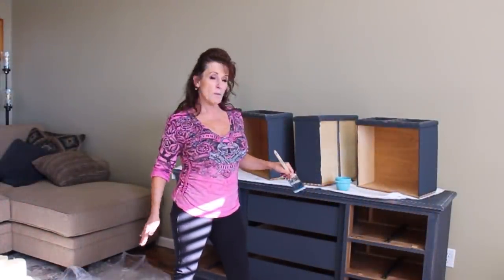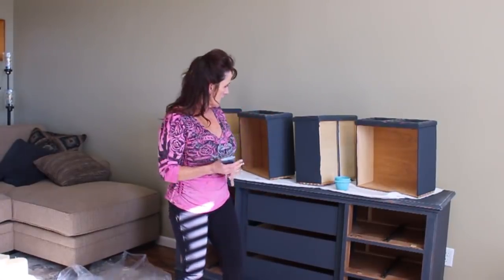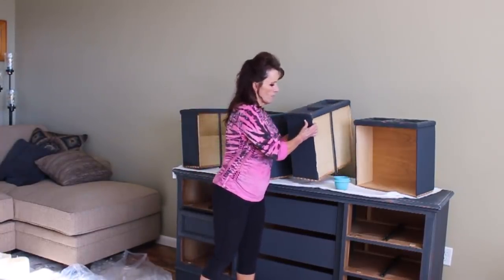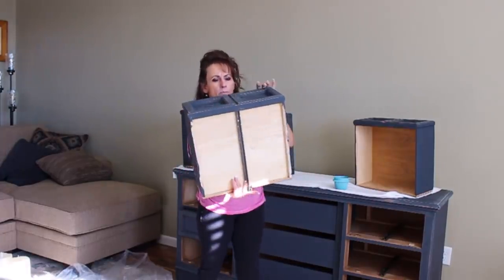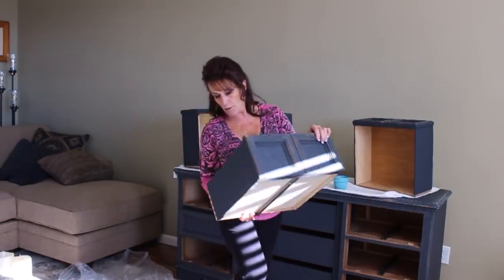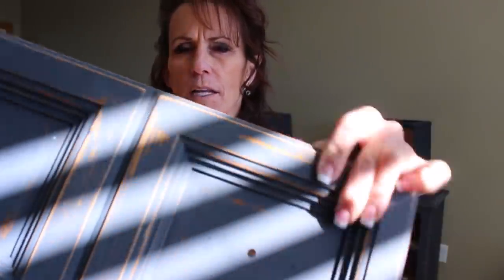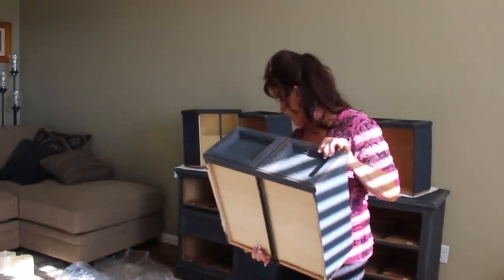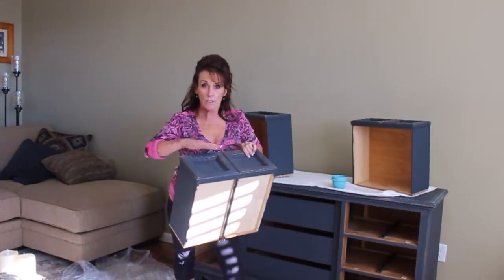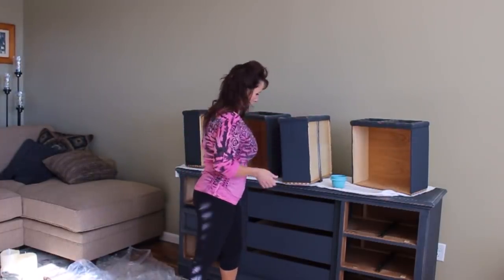Everything has been painted and distressed. By distressed, I mean I take sandpaper and go over each drawer — they'll each be a little different — as well as the top of the cabinet and the doors. Then it's ready for the top coat. I vacuum it off really well to get all that sanding dust off, and now I'm ready to apply the top coat.